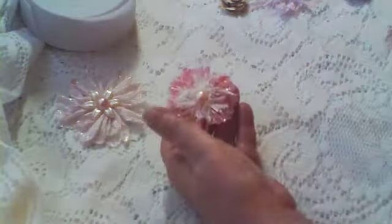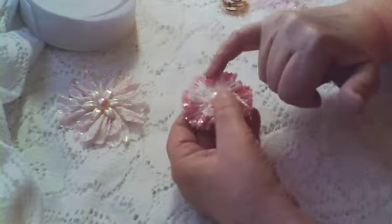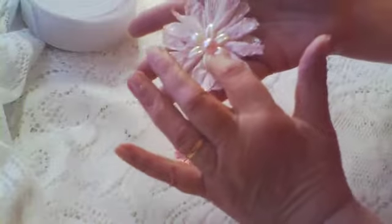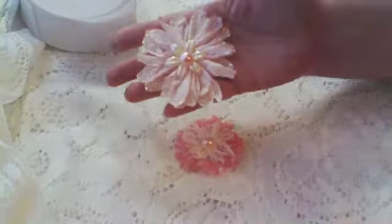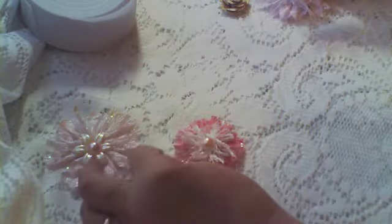I thought they were kind of cute, you know, to put on little gift boxes or gift bags or something. I put some eyelash trim right here, and this is one of those stick pin thingies — it has a hole in the center and you put your stick pin through, and it fit in there perfectly. I did one more and I misted them myself with homemade glimmer mists because I only have white.